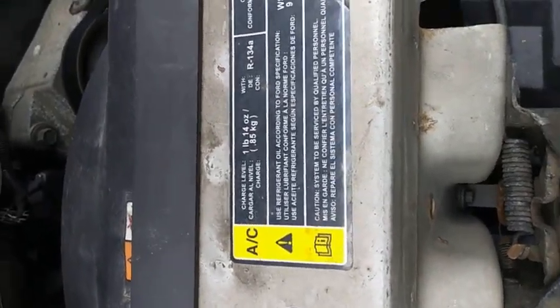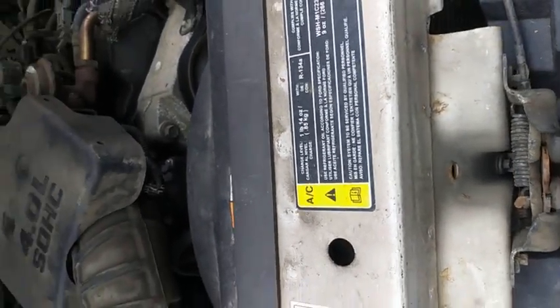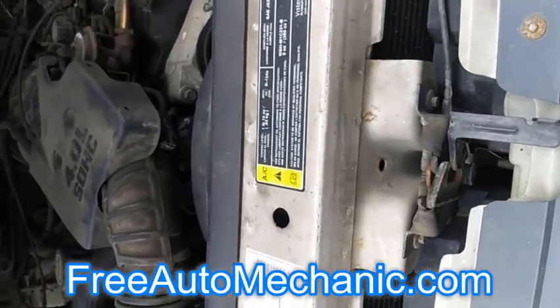Hey, this is Jax here at freeautomechanic.com. Today we're going to see about recharging the AC system.